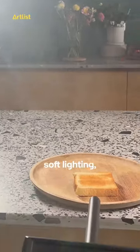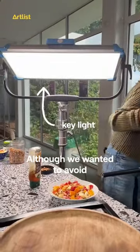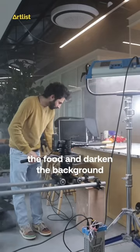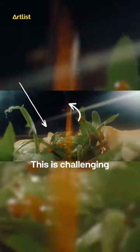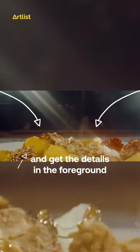The goal was to achieve soft lighting, but strong enough to light up the frame and to see the objects. Although we wanted to avoid strong highlights and contrast, we wanted to highlight the food and darken the background. This is challenging because the goal is to let the eye focus on the objects and get the details in the foreground.